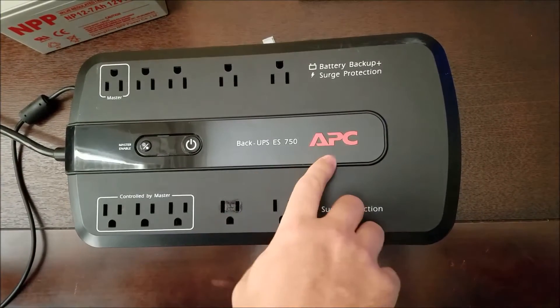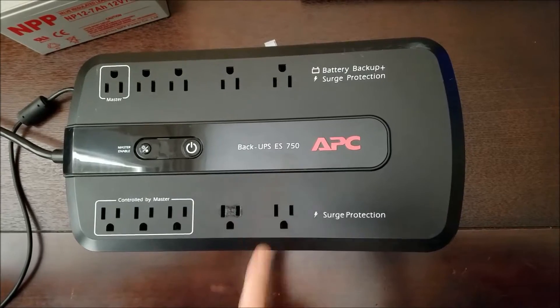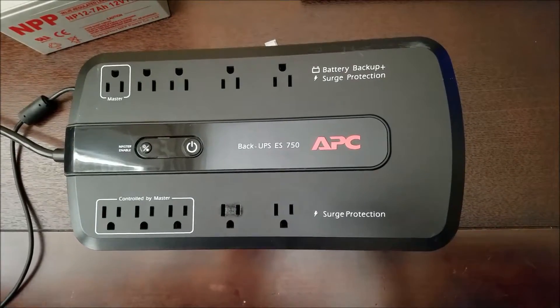Hey YouTube, I've got this APC Backup UPS ES750 and it's got a bad battery in it, so I'm going to go ahead and replace the battery.